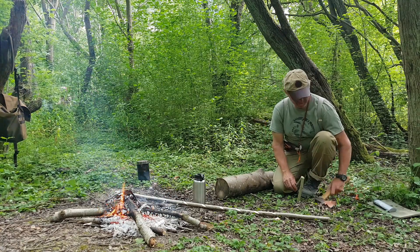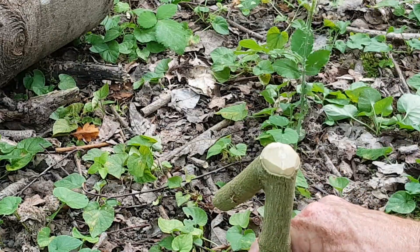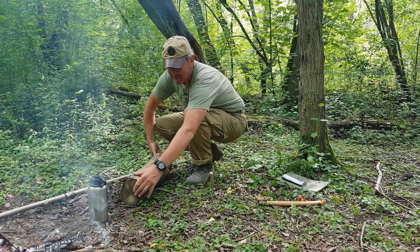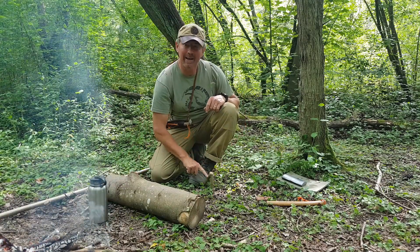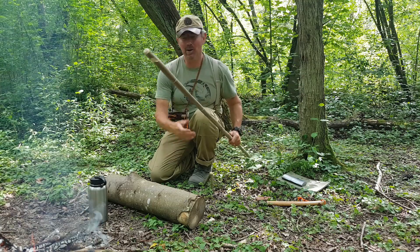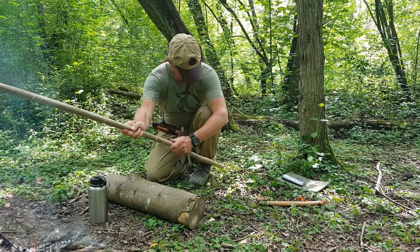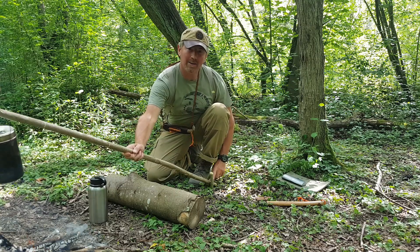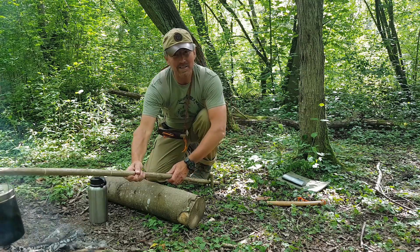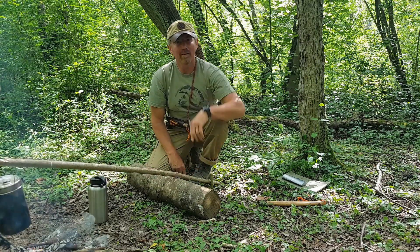For this I can use a baton or the back of my hatchet. So with the peg well hammered in, the next thing I'm going to do is take my log and place it between the peg and the fire. Then all we do is take our cooking pot and stick, hook that on the end, and pass the end of the stick underneath the peg like so.